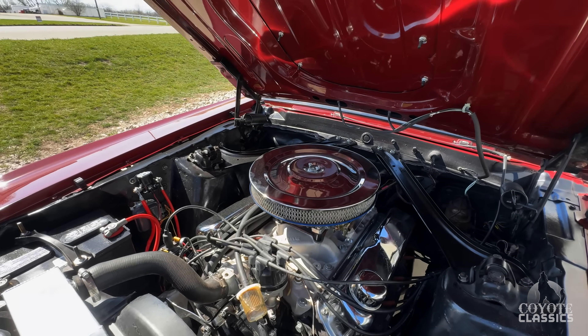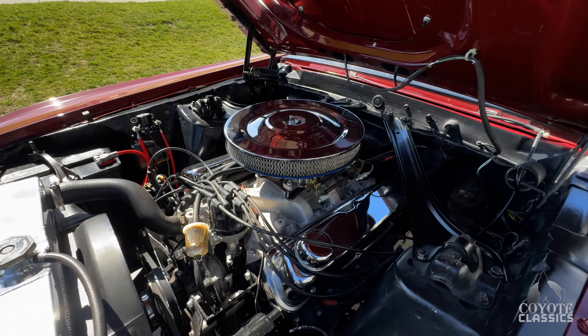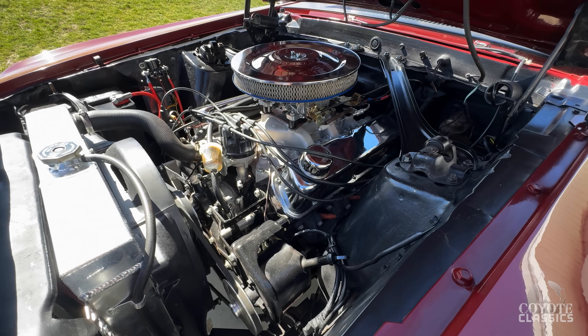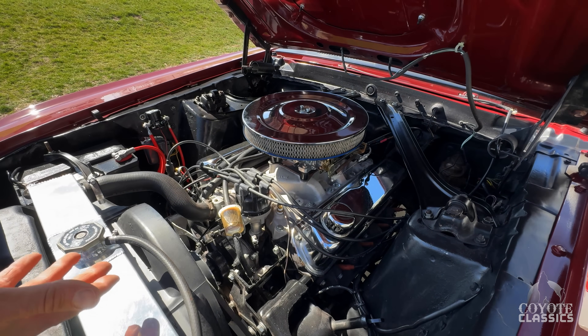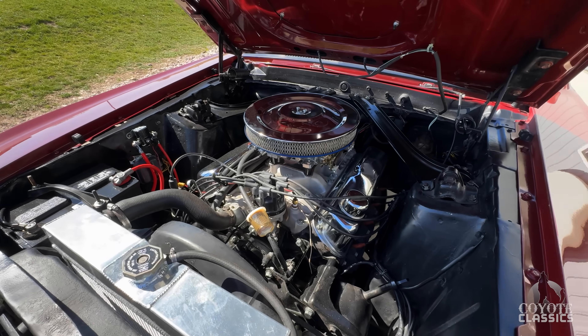It's been sitting out here for 4 hours and it's just got a little light coat of dust on it, but it's gorgeous. Top of the inner fenders is beautiful. The engine runs really nice and quiet. The guys did a good job tuning this one up. We've got an aluminum radiator, and a fan shroud is always nice to keep these things cool. For some reason the Fords always run a little hot.